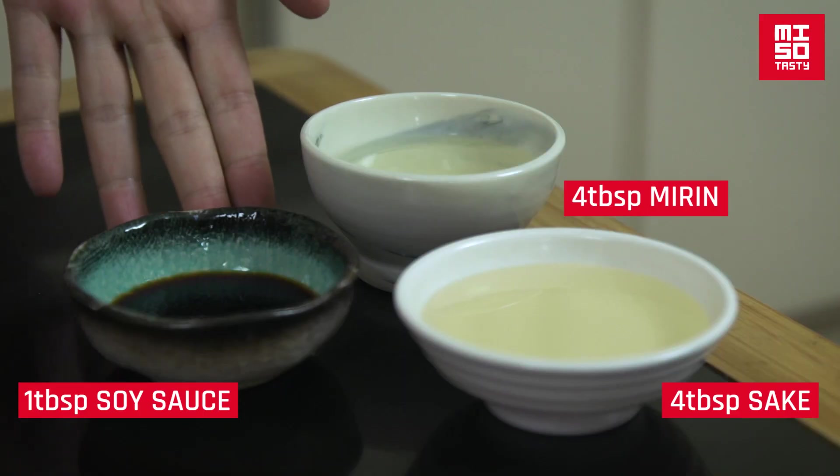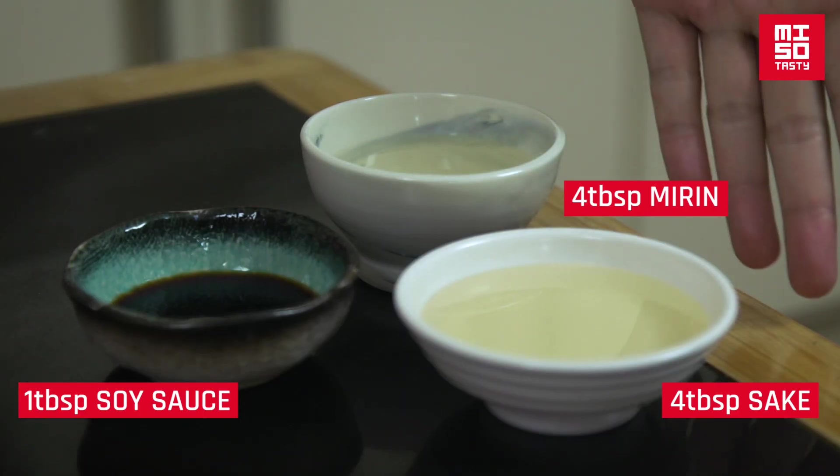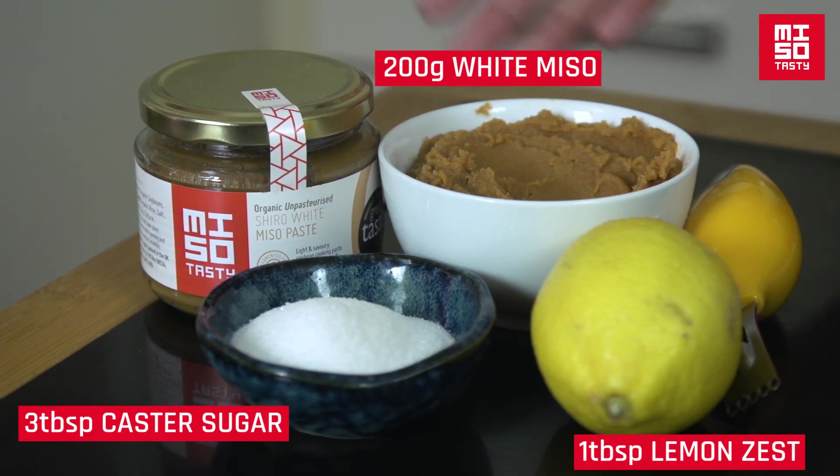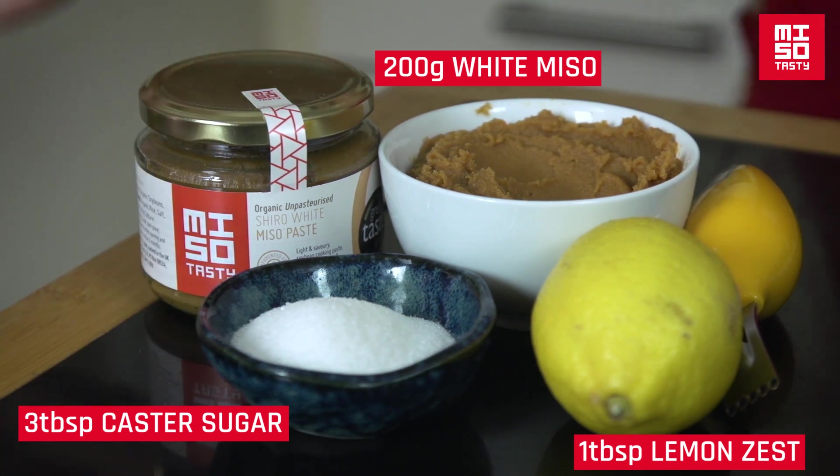For the four cod loins, you'll need the following marinating ingredients: one tablespoon of soy sauce, four tablespoons of sake, four tablespoons of mirin. If you can't get hold of sake, four tablespoons of white wine equally works. 200 grams of white miso, one tablespoon of lemon zest, and three tablespoons of white caster sugar.